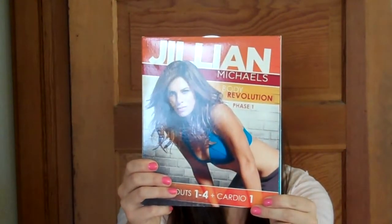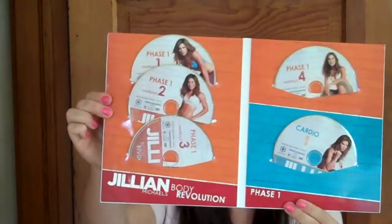I will go ahead and open the DVD set. I should have opened it all ahead, but I wanted it to actually be unboxing. This is cool — in here Phase 1, Phase 2, and Phase 3 are in their own separate little cases. I'll show you Phase 1. So Phase 1 has Workout 1, Workout 2, Workout 3, Workout 4, and then Cardio for Phase 1. It has all of that for Phase 2 and Phase 3 also.